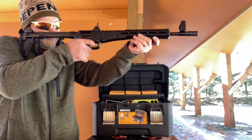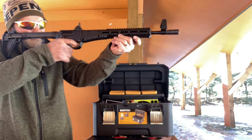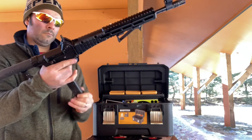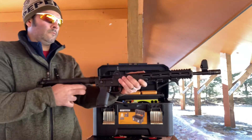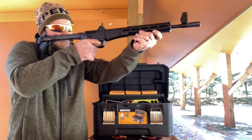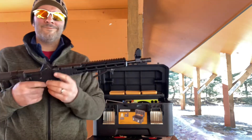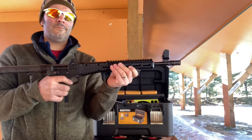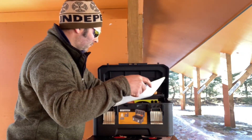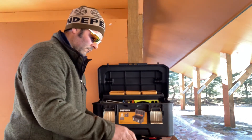Take note of how comfortable that buffer tube looks as it rests between my nose and my cheekbone.